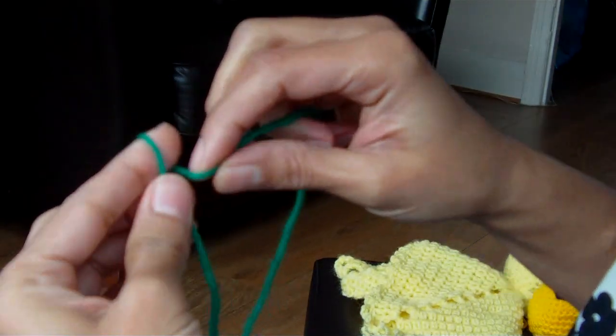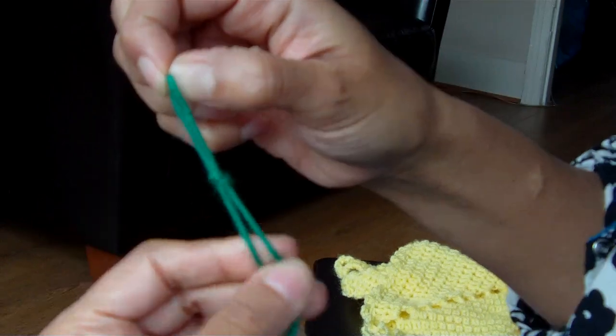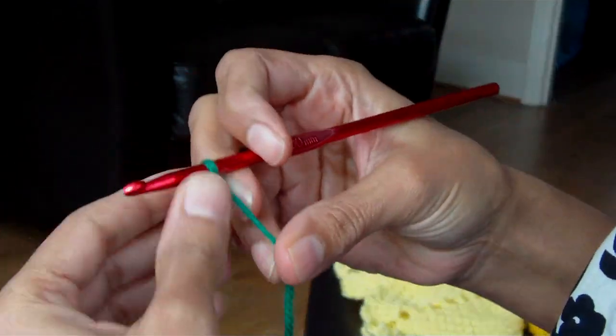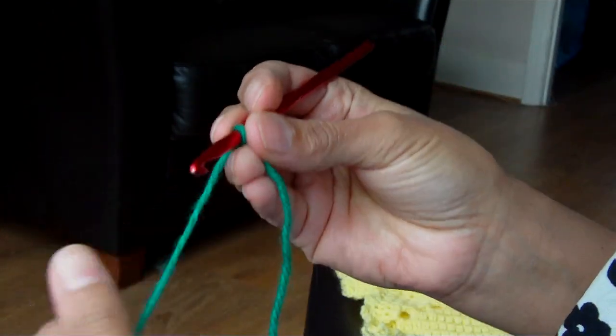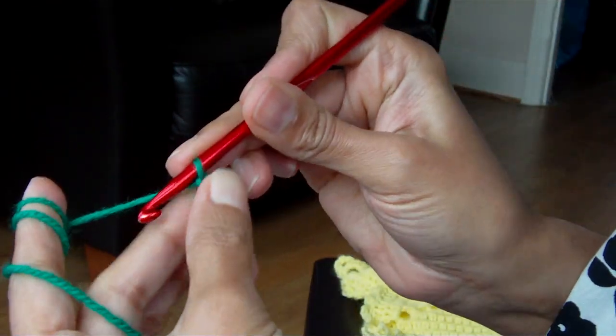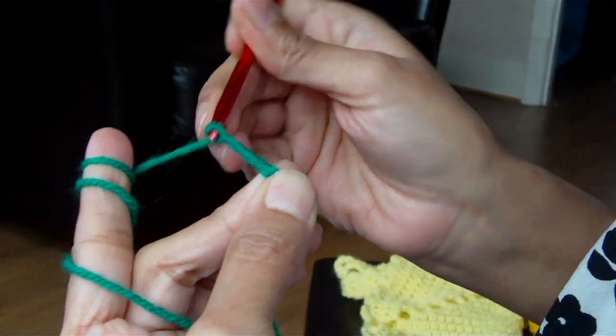Now you do a slip knot. Chain 6: 1, 2, 3, 4, 5, 6.